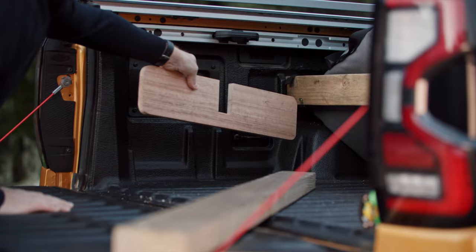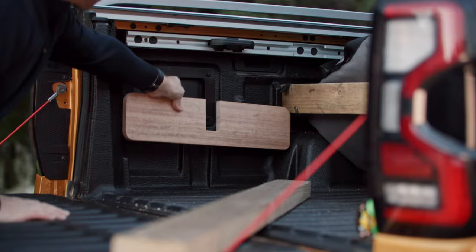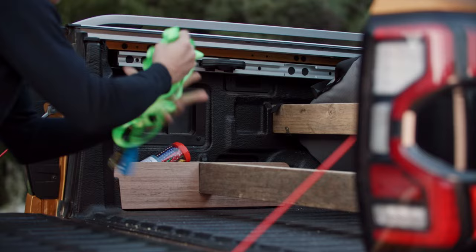To divide behind the wheel arch, cut to approximately 1530 mm. You can also create side pockets behind the wheel arch with a 140 by 19 mm piece that is cut to approximately 570 mm in length.